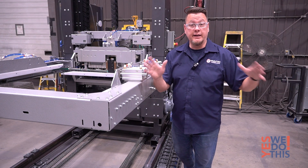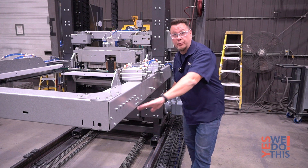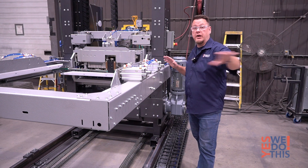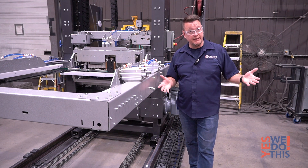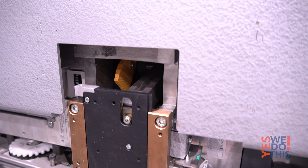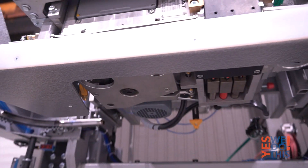Due to limited space and local safety regulations, they also asked us to build a rail system that would allow moving the entire machine back and away from the conveyor line when any preventive maintenance procedure is needed. They also added an automatic dust blower system to greatly reduce the need for manual dust removal.